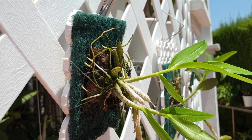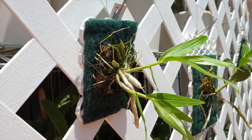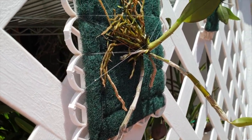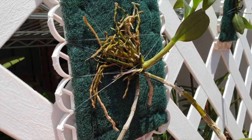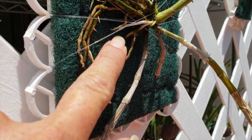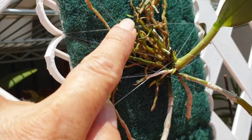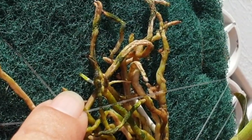Bear in mind, these scouring pads are not treated — there is no chemical or soapy substance in them. Sometimes they come included with some kind of soapy substance, but these are just plain. Now, what are we seeing with the anosmum? This root here has not died back yet and it's going in. I have another root up here making its way into the scouring pad.